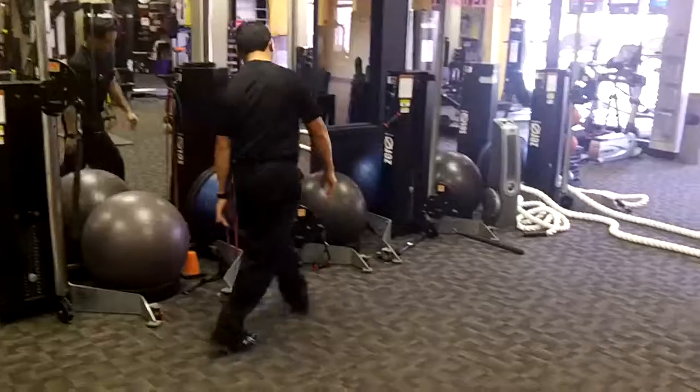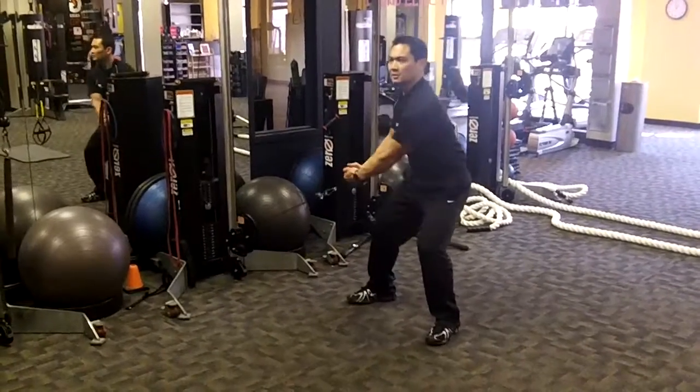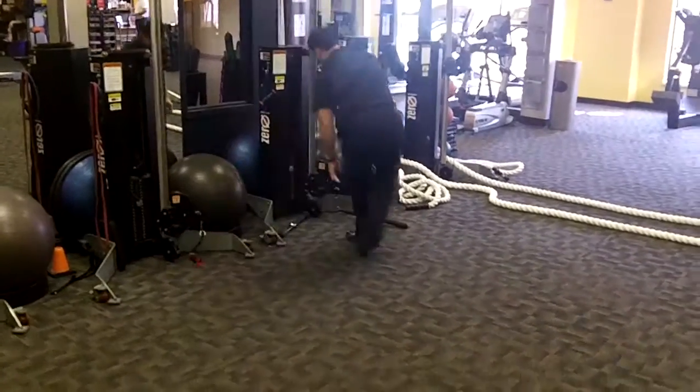Station four: low to high chops. Simple enough. Station five: the bar lunge.